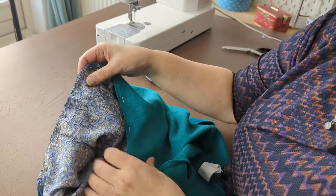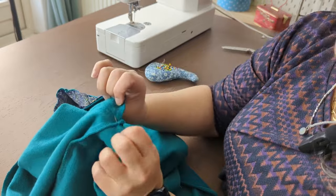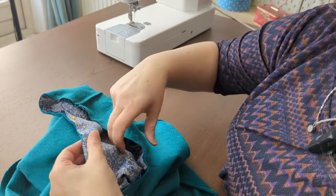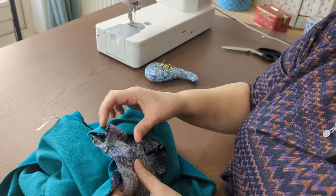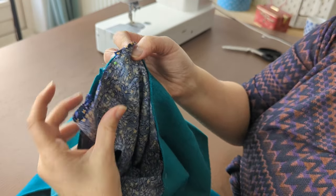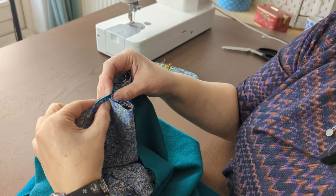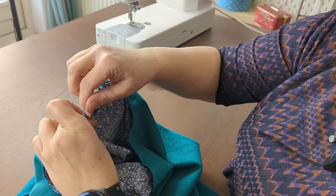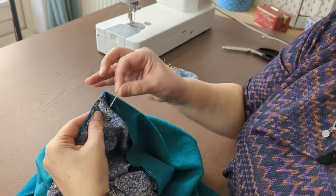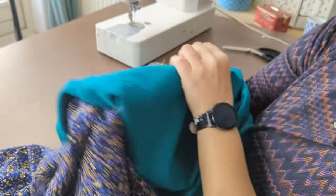The way I set the sleeve is: I match the inside seam to the side seam of the jumper and start pinning all around flat. When I get to the middle, the center of the sleeve matches the shoulder. With the extra fabric that's left, I pinch it and fold it forward flat toward the armhole to make a pleat — do the same on both sides and pin it. The shoulder now looks really nice with a box pleat in the middle.